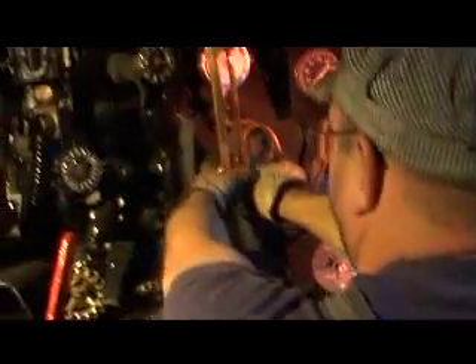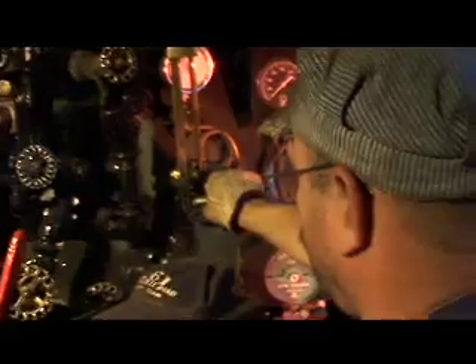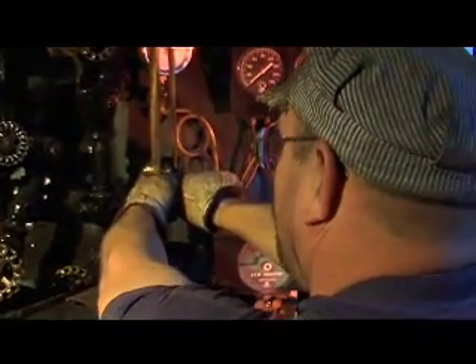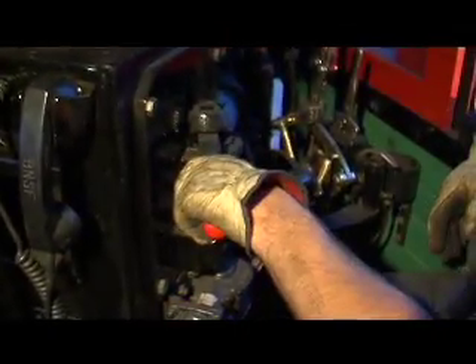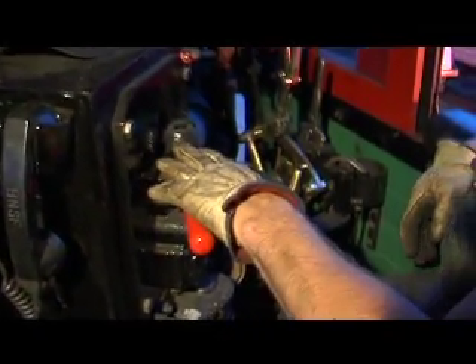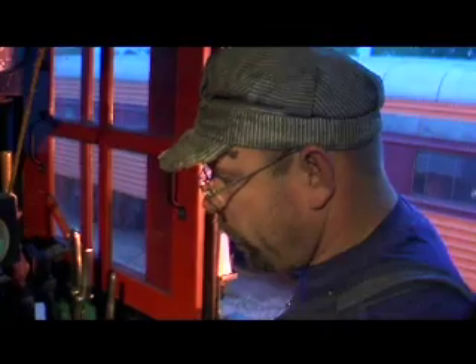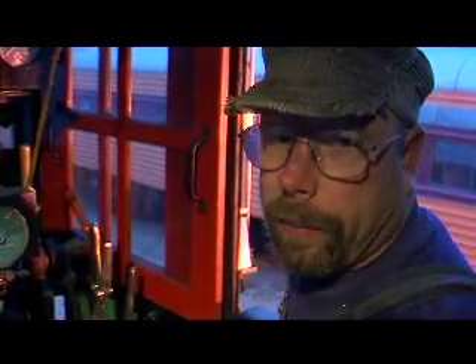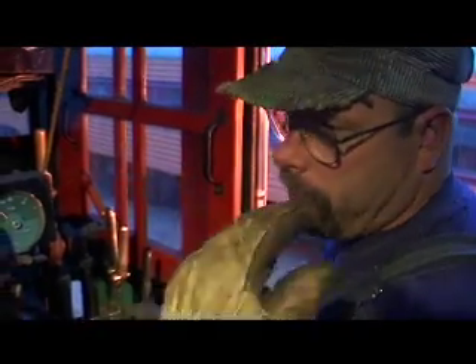This is a standard brake system — the exact same brake system they use on modern day engines today. This little brass lever here is the reverser, which changes the pitch on the drive system so we can go backwards. This is the whistle, and I can blow that for you if you want. The throttle is operated like this with both hands. You have your independent engine brakes, and the other lever is for your train brakes that controls the brakes on the rest of the train, and you use those generally in combination.